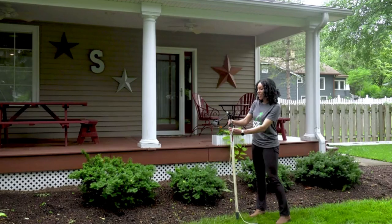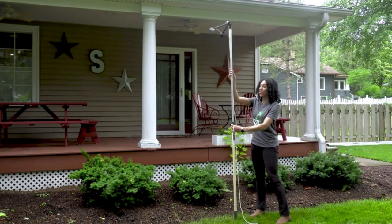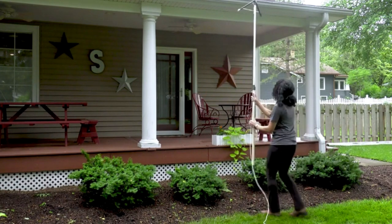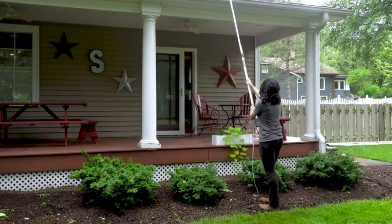Here's how it works. First, you want to extend your pole to meet the level of your gutter. Then you want to lift it to the top of the gutter and drop it in.